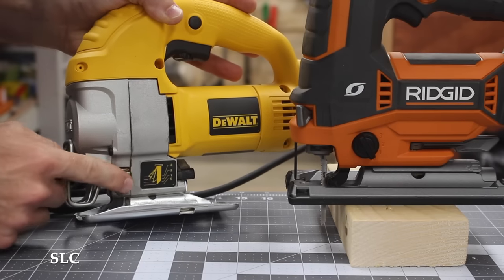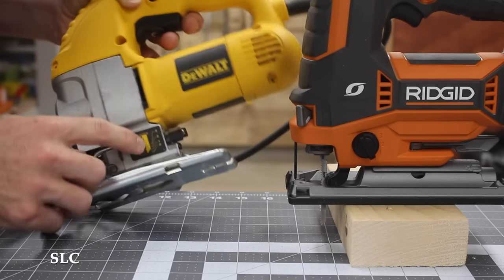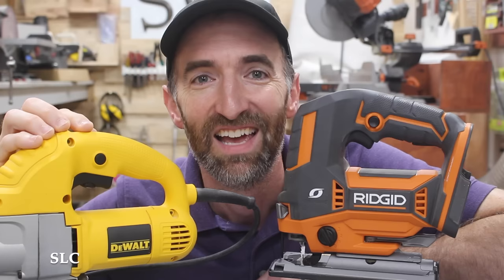On most modern jigsaws, they'll have what they call an orbital option, which just affects how aggressive the blade will cut. Each one can vary differently. For example, this one you have to adjust it back here, and on this one you can adjust it on the side.